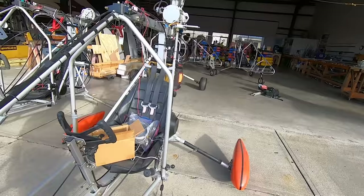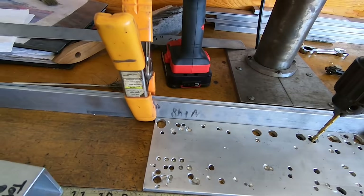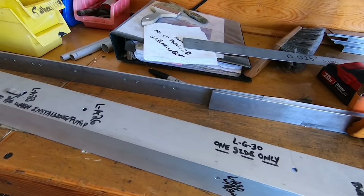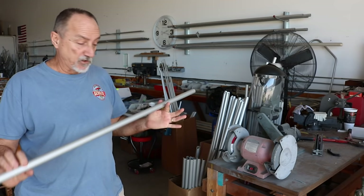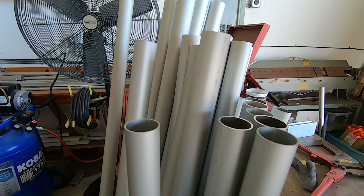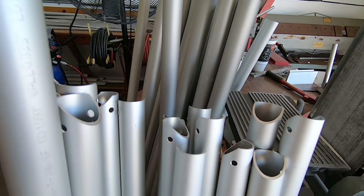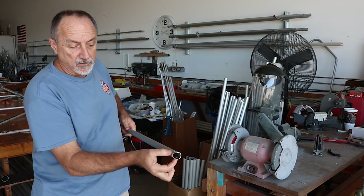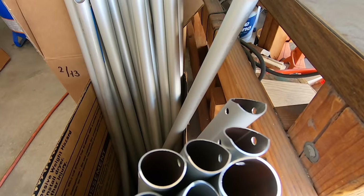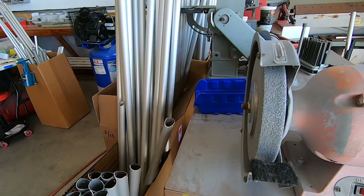We have stop blocks for length and stopping locations on the drill jig. We set the stop block to the right coordinates, put the raw material up there, turn the chop saw on, and cut as many as we want. Every tube — square, round, or rectangular — then goes to the deburring wheel. We touch the ends and edges to make them smooth inside and outside.